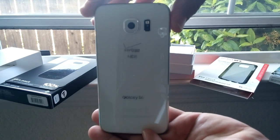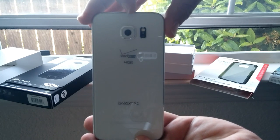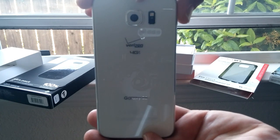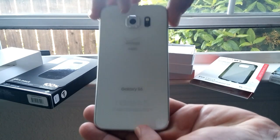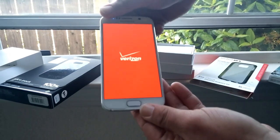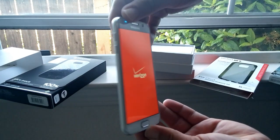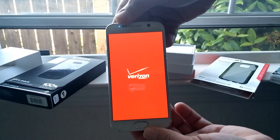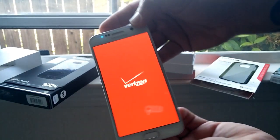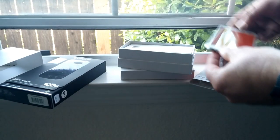On the back you can see the 16 megapixel camera, LED flash, heart rate sensor, Verizon 4G LTE branding, and Galaxy S6 branding on the bottom. I'm also really interested in checking out this camera compared to the S5 — that's another reason I got this device, so I can directly compare the two. And there you go, you've got the Verizon startup screen coming up.